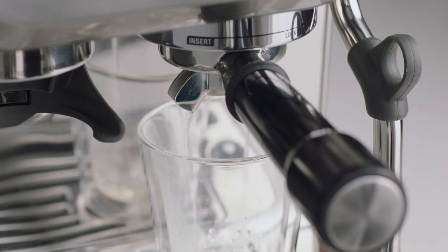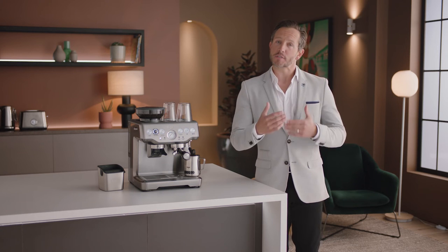A regular flush with the portafilter after each shot helps keep it clean, which you can then dry with a cloth.